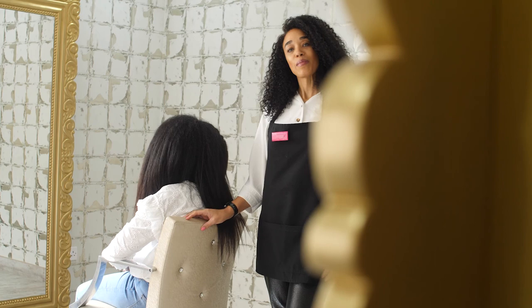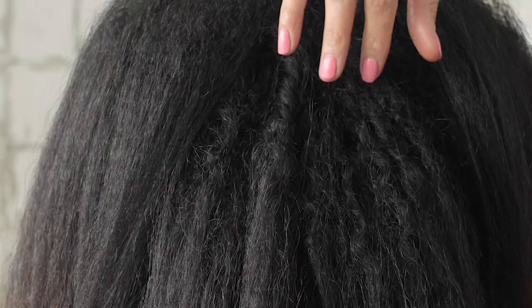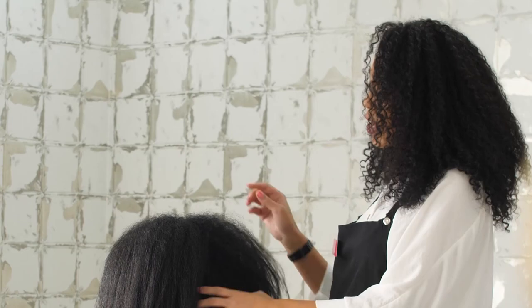As you can see, Monet is transitioning. She's making the journey from heat damaged on the ends and straight to her natural curls. You can just see through the underneath, there's a big contrast with her natural hair. Today's technique is going to give her an even curly look.